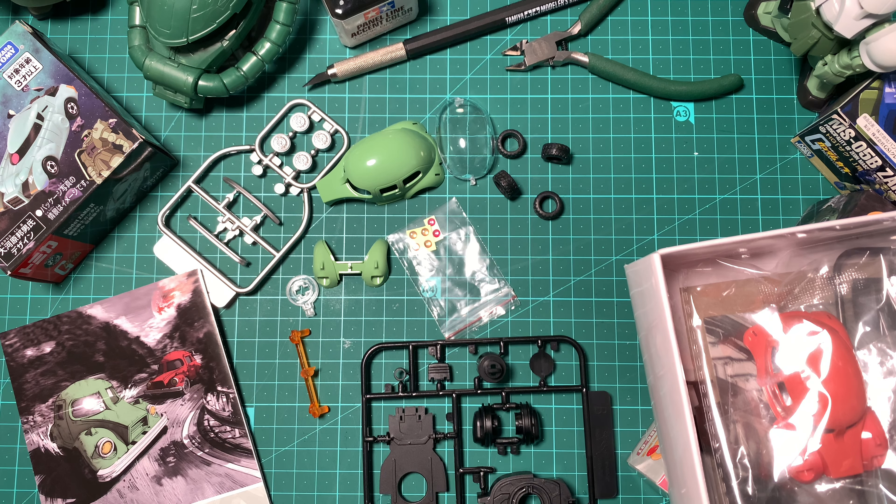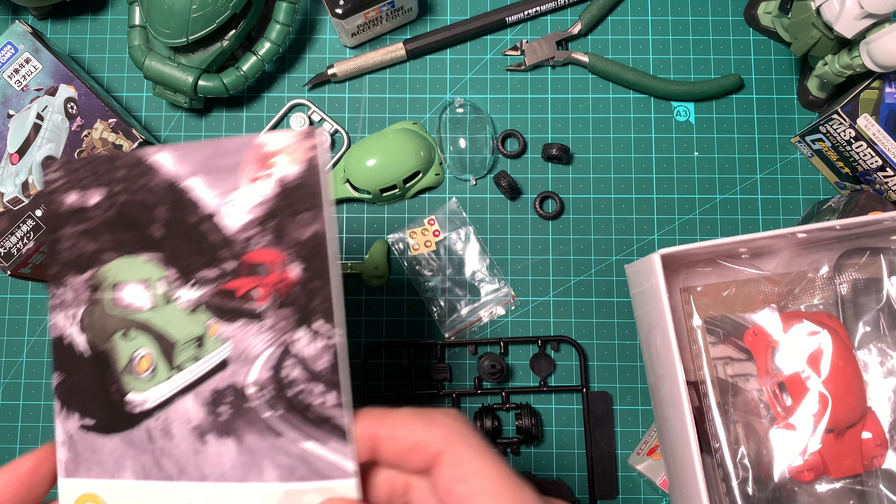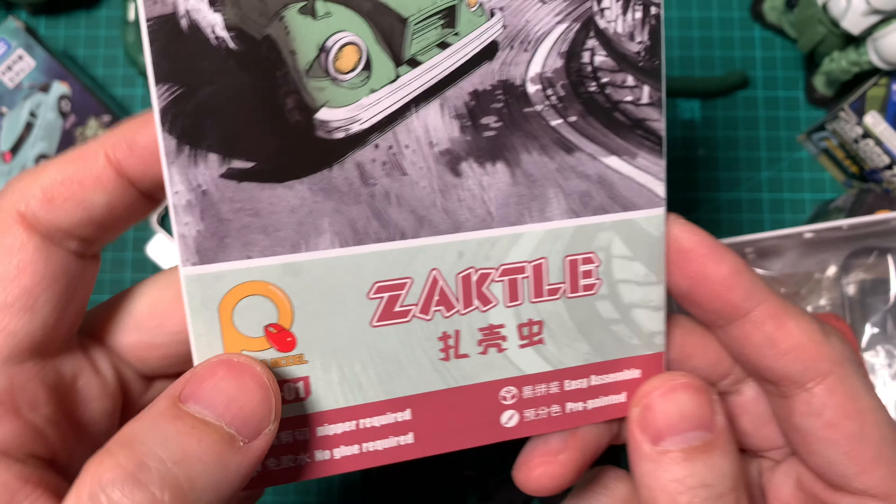Hello everybody, welcome back. So I'm continuing with the... it's not a Zackle, I misread it. It's a ZACKTLE, a cross between a Zaku and a Volkswagen Beetle. So yeah, I'm going to be building the green one right now.